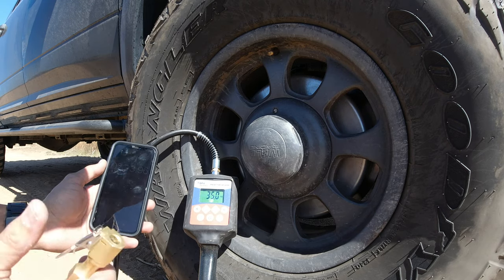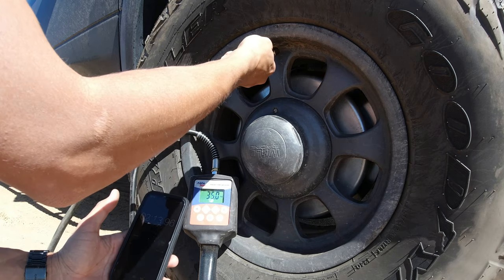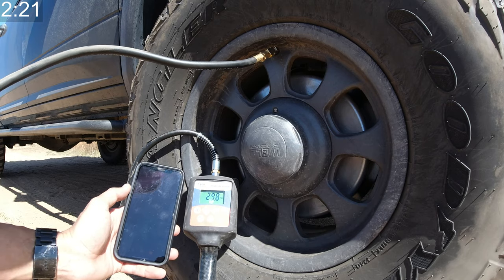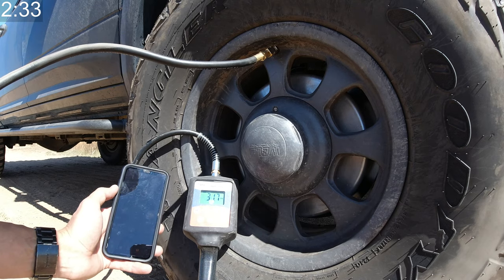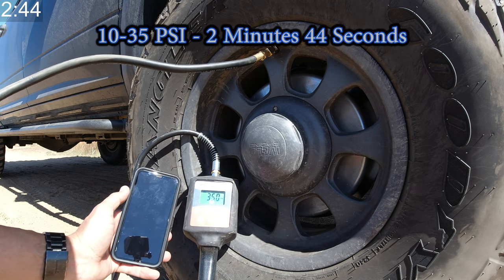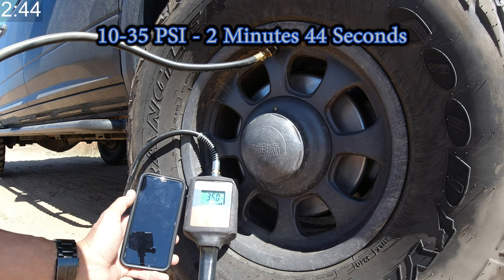Continuing on, now we're going from 30 to 35 PSI. And there we go — 2 minutes and 44 seconds to go from 10 PSI to 35 PSI.